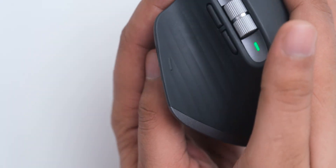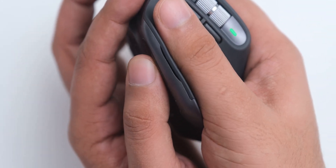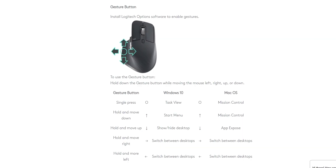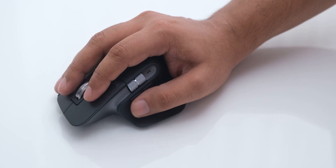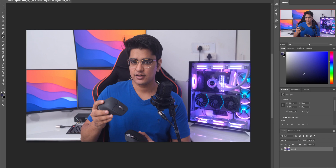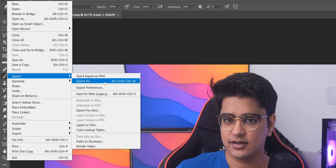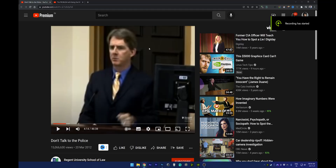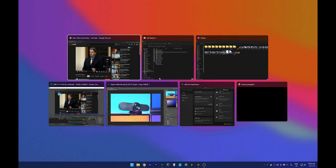One feature I was really skeptical about was the mouse gesture functionality. There is a button where your thumb rests, and you can press and drag it in different directions to activate different commands. I really thought this would be very difficult to use, but it actually works quite well once you get used to it. The great thing is you don't have to reposition your thumb to press a button, so for some actions it can be better than dedicated buttons. This is incredibly useful in apps like Photoshop, where you can press and drag up to export images instead of pressing shortcuts like Ctrl+Alt+Shift+W. It has also helped me navigate Windows 11 — opening the start menu, action center, and switching between apps.